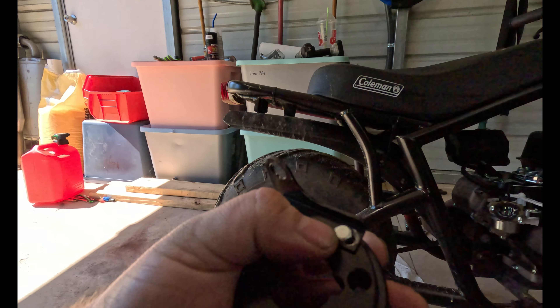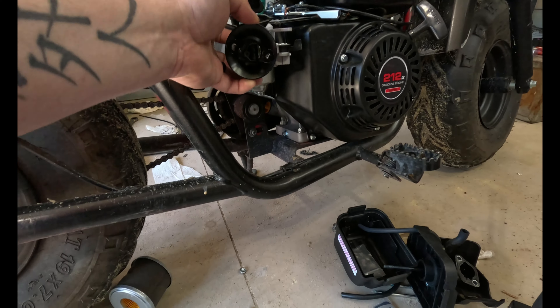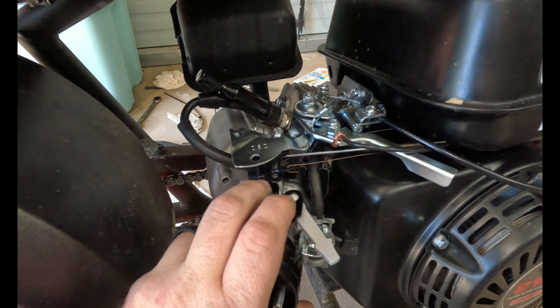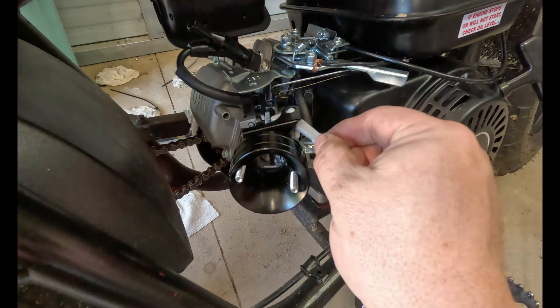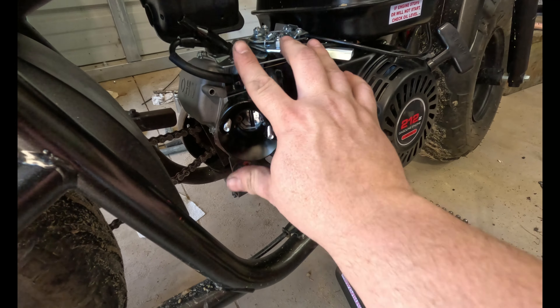The screw that came with mine is a 9/32nd. You just tighten it down, and then whenever this slides in like this, it sits right over the top and holds the choke into place.